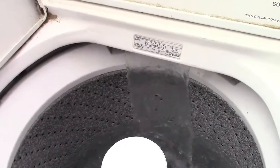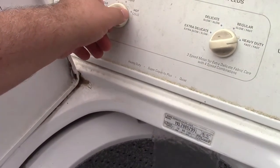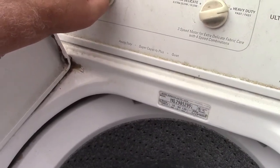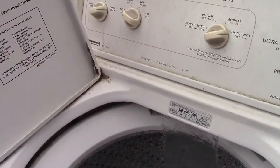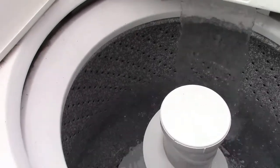Those poor people don't even know what they got rid of, for free no less. Let's see if the valves work. So far so good — should stop now. It does. That doesn't prove the hot works but it proves the cold valve works, because we only have the hose hooked up and capped off the hot.